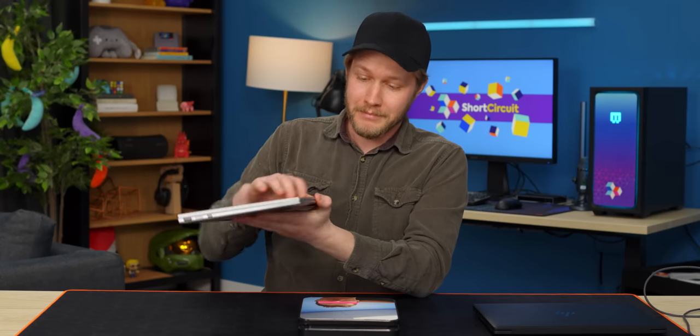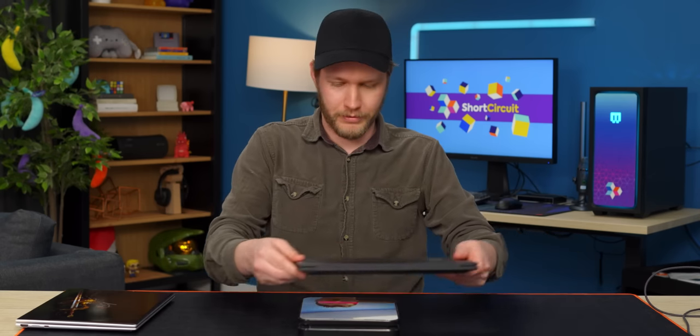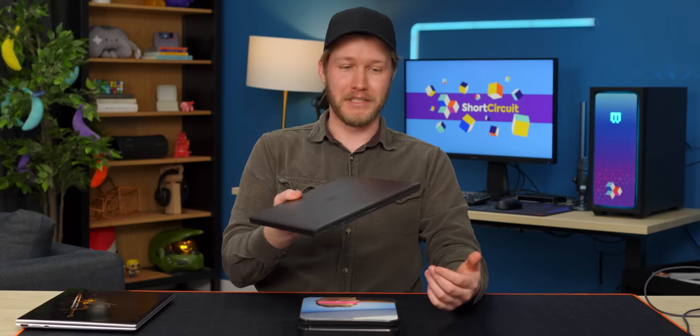Now, by using magnesium, the Pro is able to hit 2.8 pounds, so that is pretty darn good. What do we have for the Pro? 3.4. That is quite a bit heavier, especially for a 14-inch ultralight. That's not quite ultralight anymore.